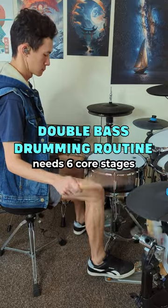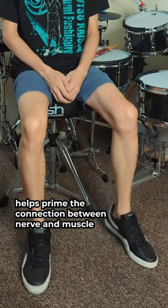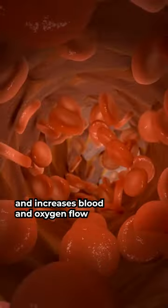A great double bass drumming routine needs six core stages. Stage 1: warming up helps prime the connection between nerve and muscle and increases blood and oxygen flow.